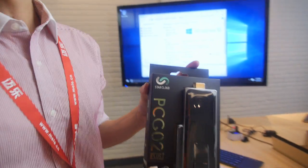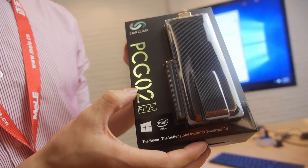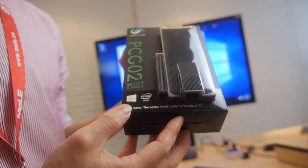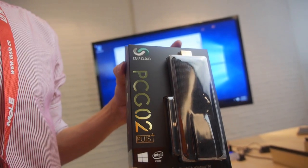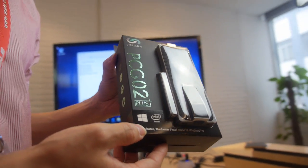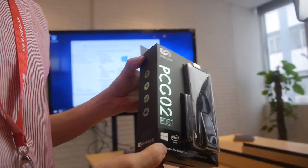Hello. Right now we are very happy to make the PCG02 Plus the first territorial PC stick with LAN port, to make it mass production now and it's available to order online. So let's do unboxing.